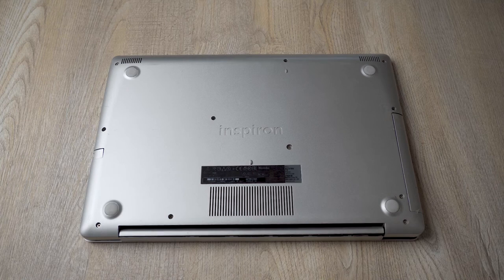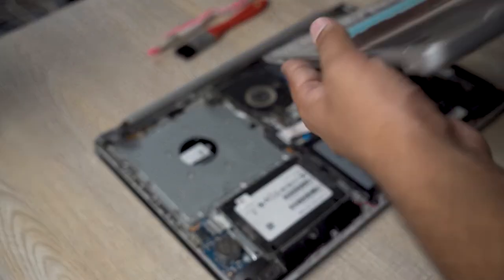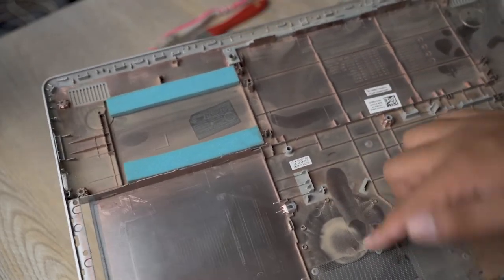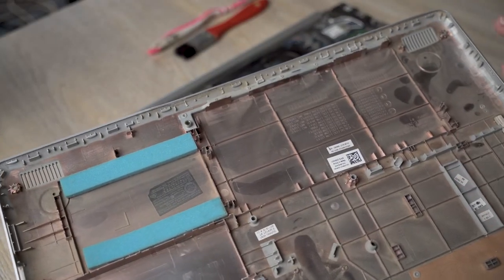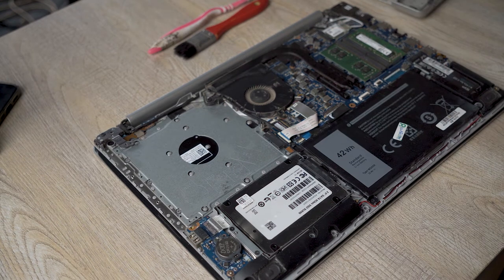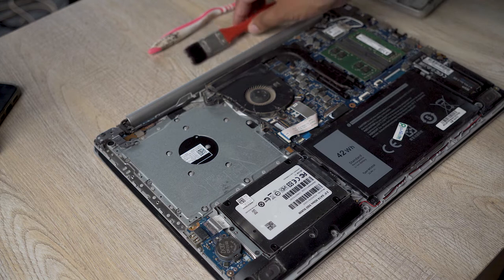Here is the inside of the laptop and here is the back cover. As you can see it's pretty dusty, so we need to clean this back side as well. Here is the inside of the laptop and as you can see we have a lot of dust in the main processor fan and in the other areas as well.